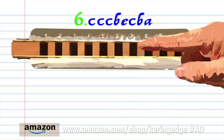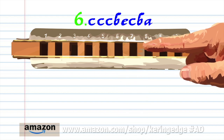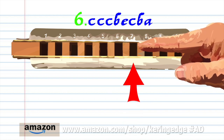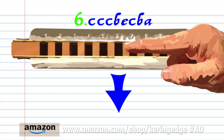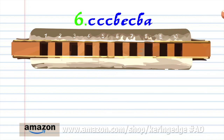Phrase six, blow into seven three times. Breathe in through seven. Blow into eight. Blow into seven. Breathe in through seven. Breathe in through seven. And breathe in through six. Practice this until you end up with something that sounds like this.